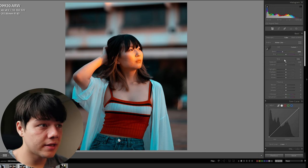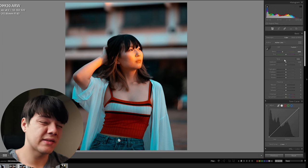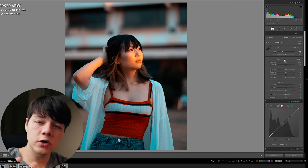Obviously there's still a lot that needs to be done, especially in terms of skin tones, because I feel like it doesn't look that good or that appealing. So we're going to head to that next.